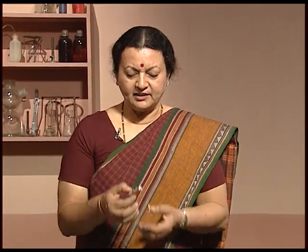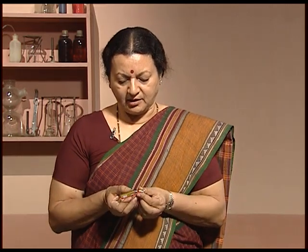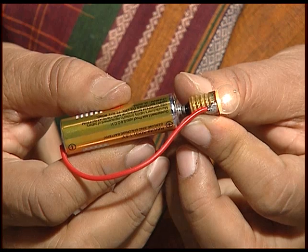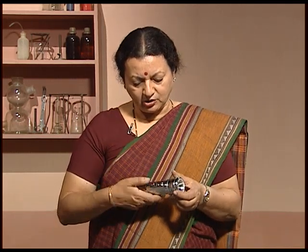Now let us see if we can have a choice of running the circuit. In this particular case, the circuit is complete and the bulb is glowing, and if I don't want it to glow, I remove it — make the circuit and break the circuit. This kind of action you must have observed in the torch as well. In the torch, you have a switch which allows you to light the torch or switch it off. This device is obviously either making the circuit — completing it — or breaking it, making a gap in the circuit.